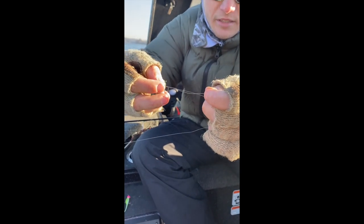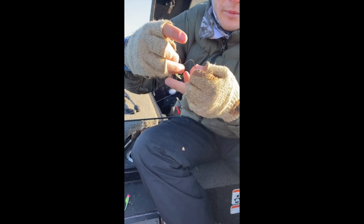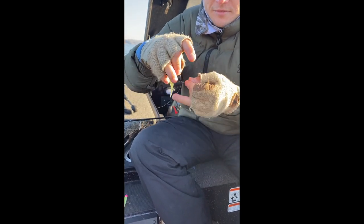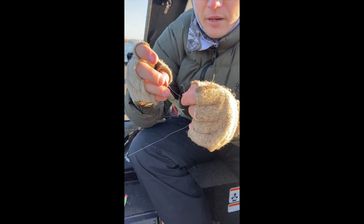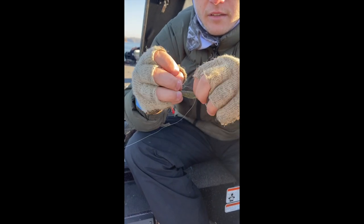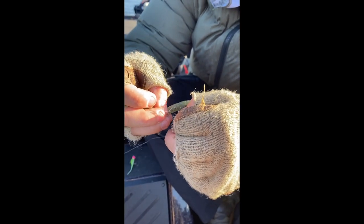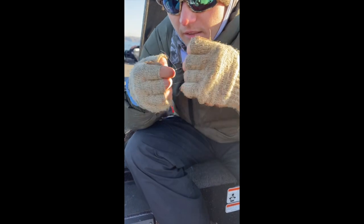Once you get it close to the eye of the hook, hold it all in these two fingers, and then just thread your line three or four times up the main line. Always go three or four. Then take your line and stick it right back through the loop that you made — stick it right back through the loop. Cinch it down and you've got a perfect loop knot. Cut your tag end. Perfect loop knot.